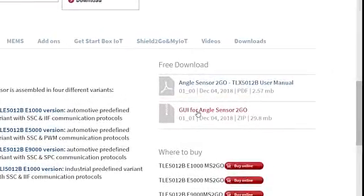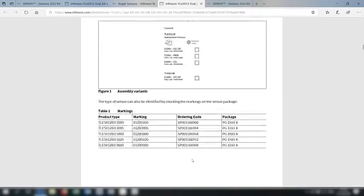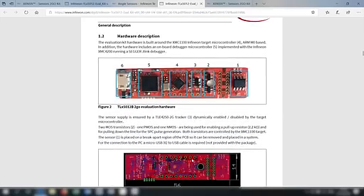You can find the GUI in the free download section. In addition, there is an angle-to-go application note that describes the software as well. Let's start the GUI.